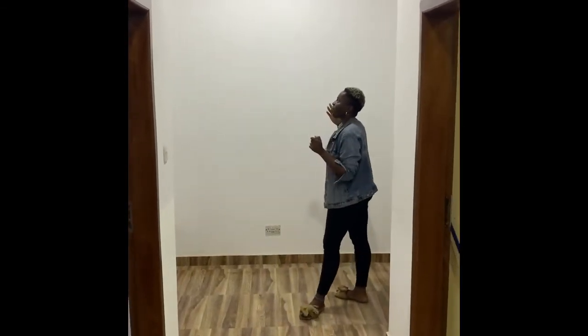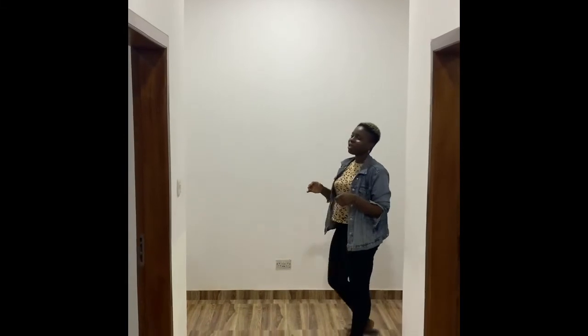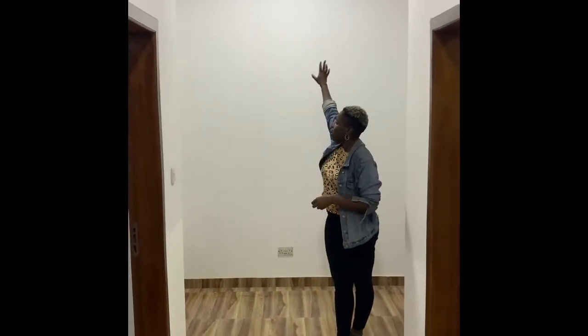This long hallway has to be my most favorite part of the apartment. I have this vision of creating a large gallery wall here, or doing a cute installation — a mirror installation or a mural. I'm not exactly sure yet, but once I decide I will bring you all along for the ride.